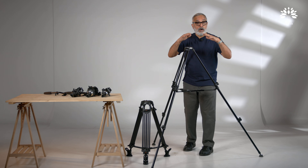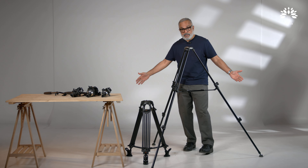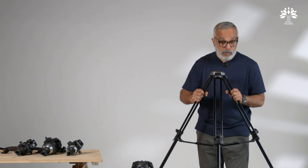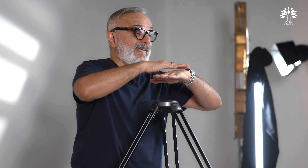If you are working on an uneven surface, then you will prefer a mid-level spreader. And if you are on plain ground like this, a bottom-level spreader is equally efficient and will work perfectly. You know how you mount a ball head on to a typical tripod — the top of the tripod is flat.